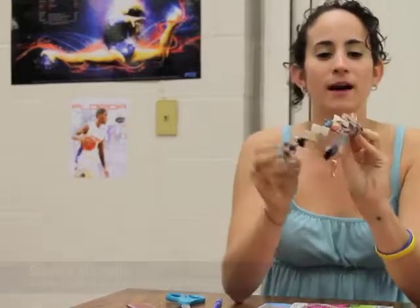Hi, I'm Serena Martiello. I'm a third year English major here at the University of Florida, and for our presentation today I'm going to teach you how to make recycled headbands out of a magazine.